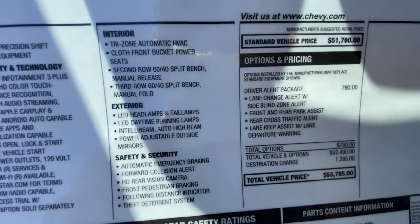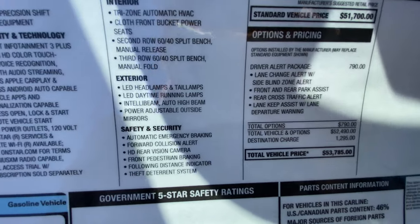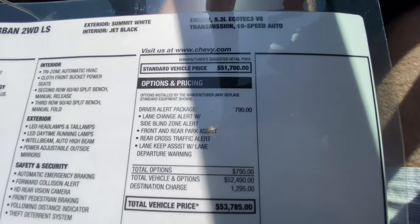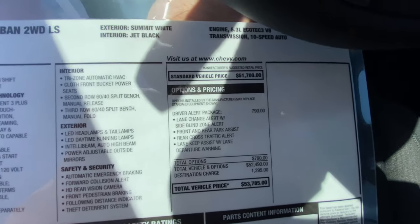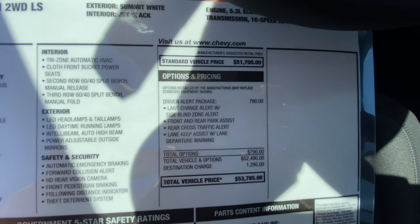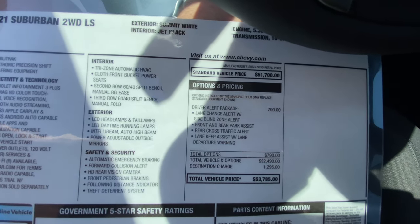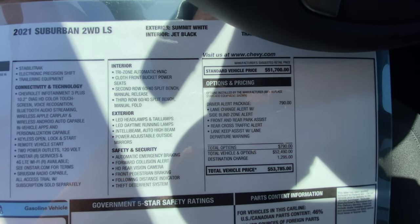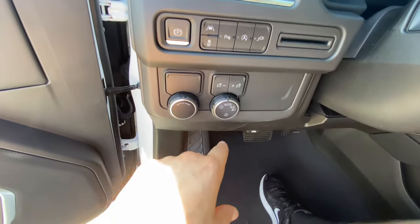When you look at this vehicle's competition, they usually don't offer this level of safety from the factory. This specific vehicle also has the Driver Alert Package for $790, which includes lane change alert — the vehicle will nudge the steering wheel back into lane — front and rear park assist, rear cross-traffic alert, and lane departure warning. You also get an electronic parking brake and automatic headlights.